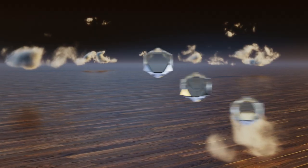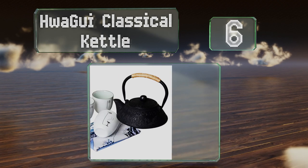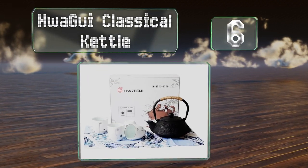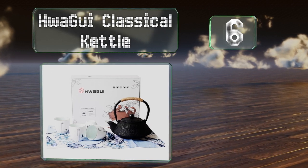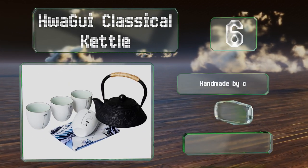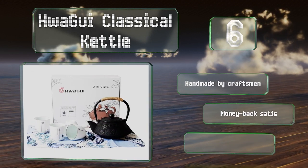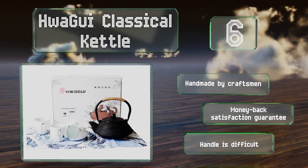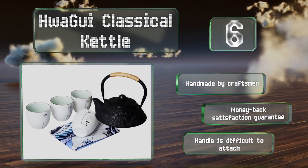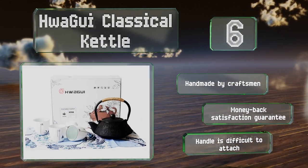Moving up our list at number 6, the handsome all-black Hua Gui classical kettle is both durable and easy on the eyes. It comes with an elegant purple and blue tea towel and four glazed porcelain cups decorated with Chinese characters and drawings. It's handmade by craftsmen and includes a money-back satisfaction guarantee. However, the handle is difficult to attach.